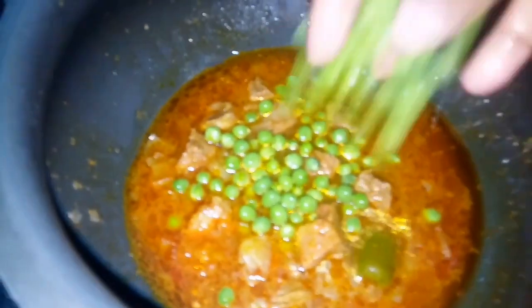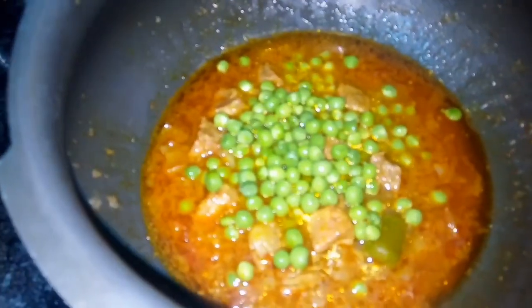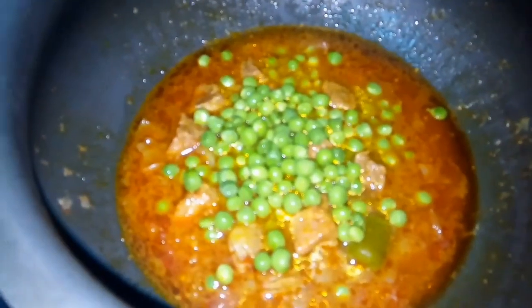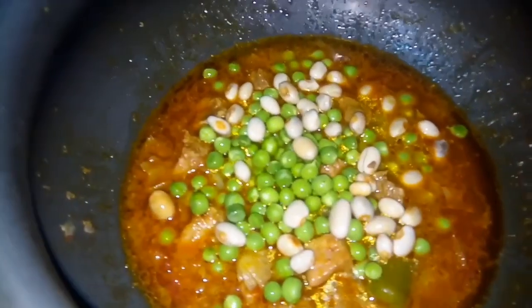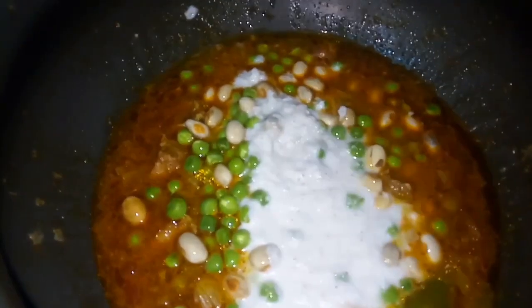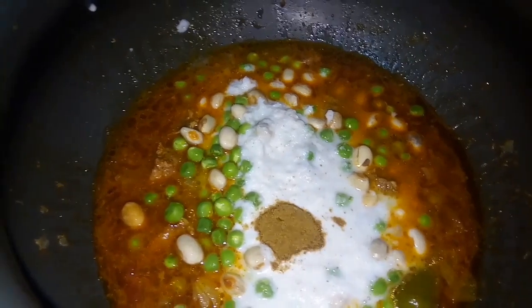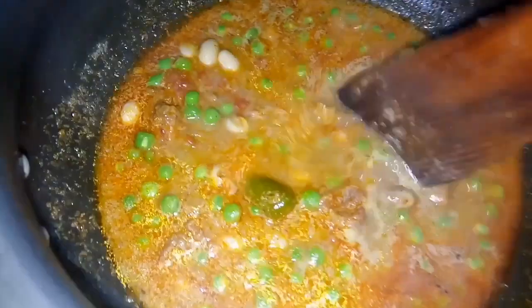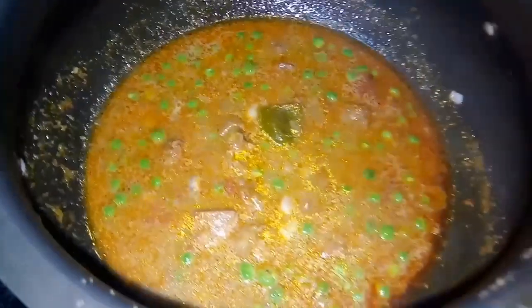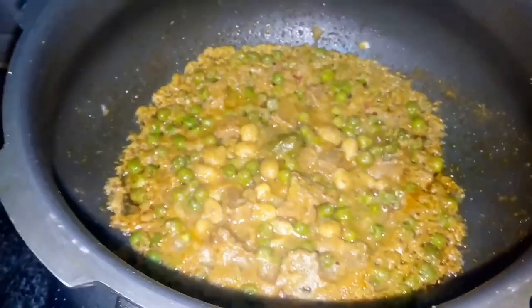We can add the butter beans and green peas. We will add it in the sauce. This is 150 grams of mutton, olive oil, 1-2 spoons of pepper — we grind the pepper. Put all the ingredients together. You can check it out if you want to adjust it.